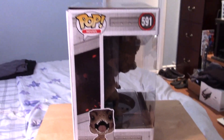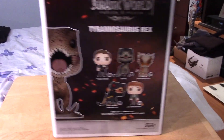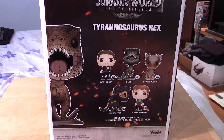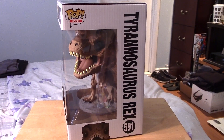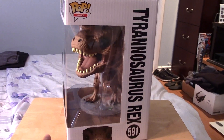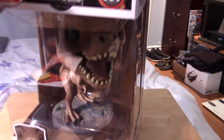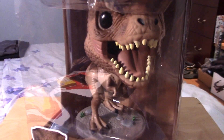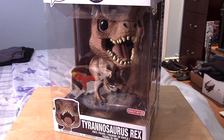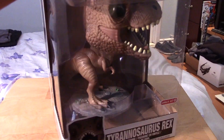I'll give you guys a few looks at the packaging art. The back of the box showing some of the other pieces from the Jurassic World lineup. The other side of the box there, and once again back to the front — an image of the T-Rex at the top. Overall pretty cool, nice packaging as you can expect from these 10-inch Pops.